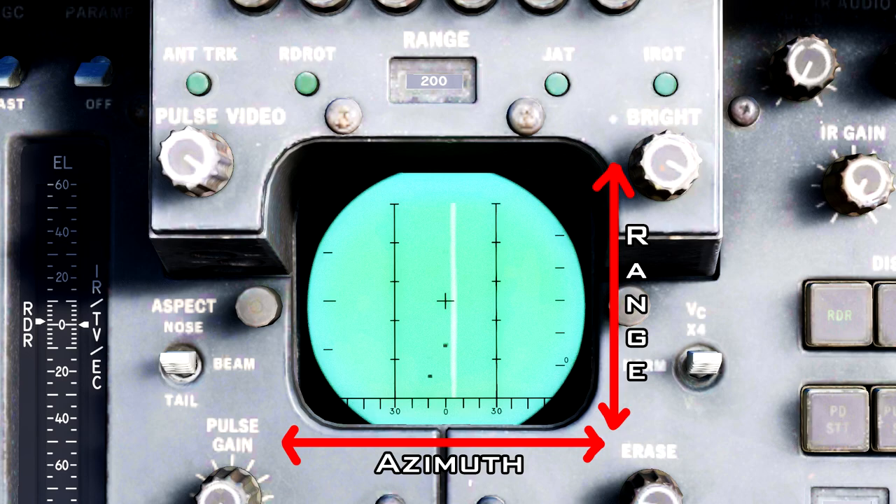The only symbology to worry about in pulse mode are the two range ladders, which divide your current range scale into fifths based on tick marks. In this example the range scale is set to 200 nautical miles, so each tick mark in the ladder is equal to some multiple of 40 nautical miles. We have one radar contact roughly 20 nautical miles from the aircraft and about 10 degrees off the left side, and another contact roughly 60 nautical miles directly ahead.